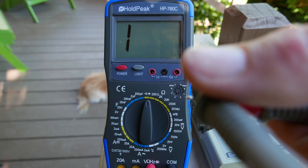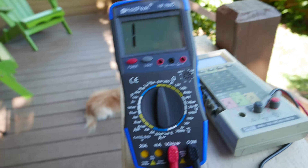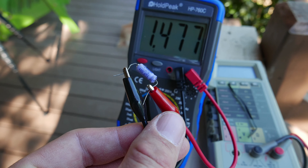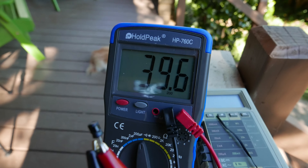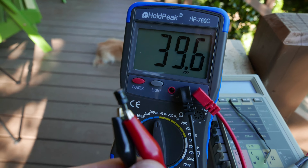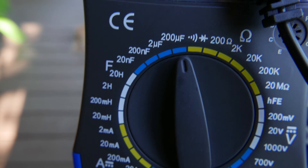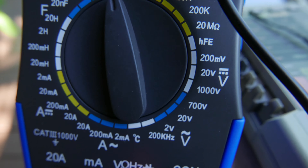Here's the beep test to see if it can check for continuity, and it does appear to be working pretty well. Let's go ahead and check some capacitors. This is a 1 microfarad capacitor, and it's measuring 1.4. This is a 47 microfarad capacitor, and it's measuring 39.6. Both of those are pretty close. One note is that you're limited to 200 microfarads, so no 1,000 microfarad capacitors.